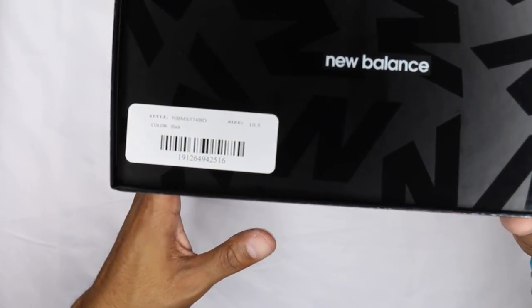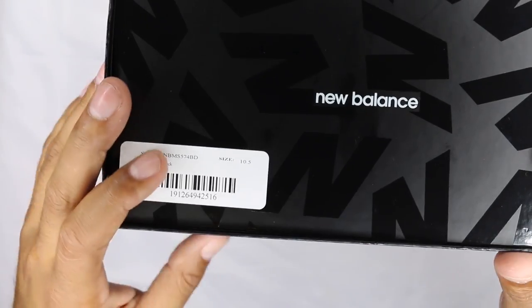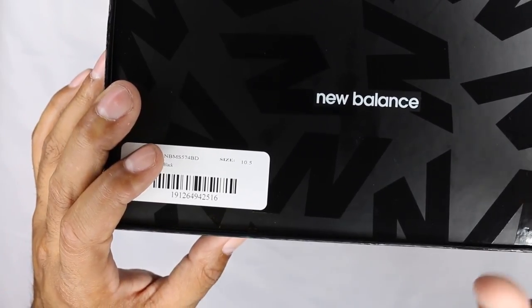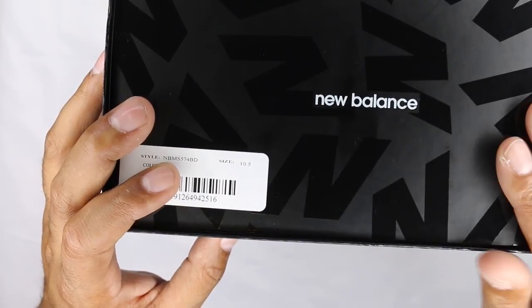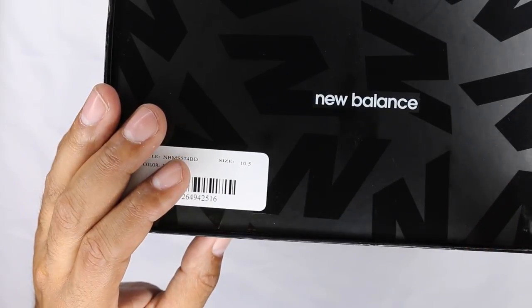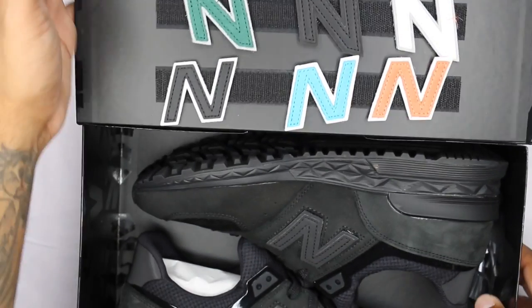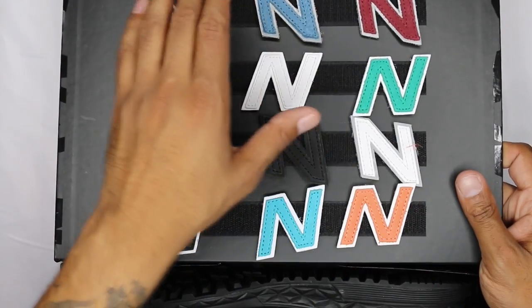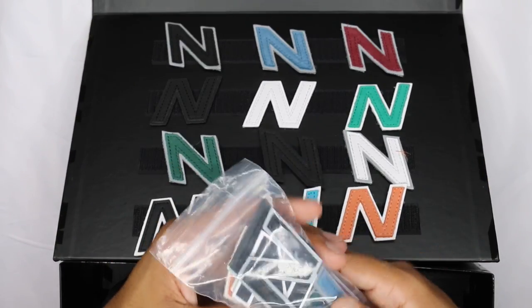Next up - same box, same everything, the only differential is the color. This is the black pair, size 10 and a half. I got into a mix - tried to help a friend out, gave him the 11, and they had a 10 and a half left so I took that. The 10 and a half isn't really that snug, just a little closer than I'd like. But if you're on the fence, it's not going to kill you to go half size up. My left foot is an 11 and my right foot is a 10 and a half.